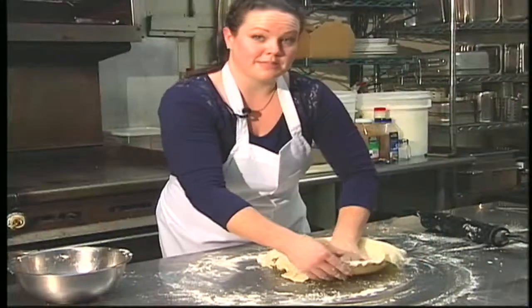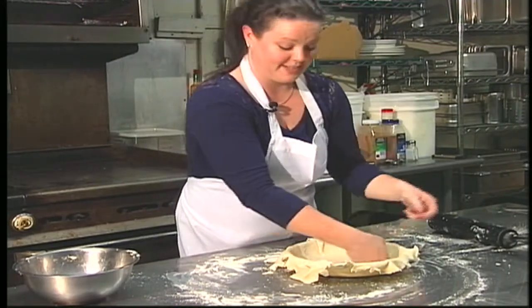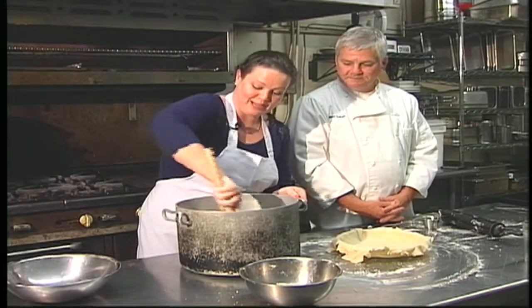Now I have my spice mix ready and my apples ready, so we're just going to get those mixed together. We have the official taste tester try it and then I can put it in the pie. The official taste tester is my father — he knows what grandma's apple pie should taste like.